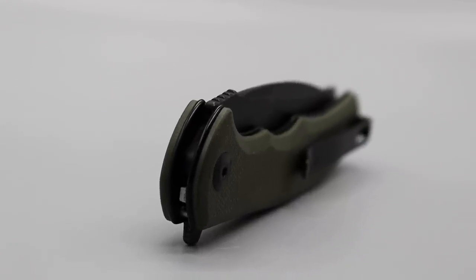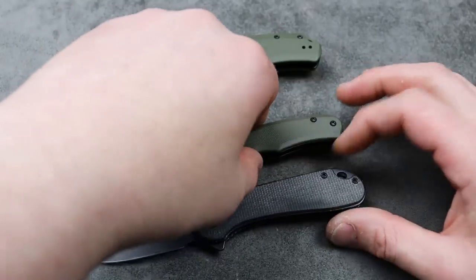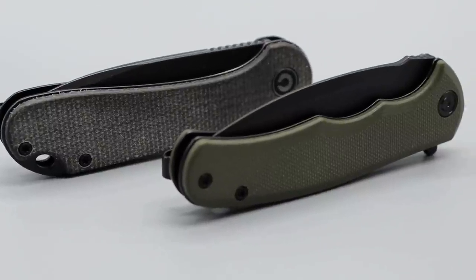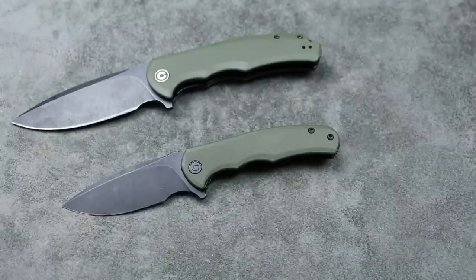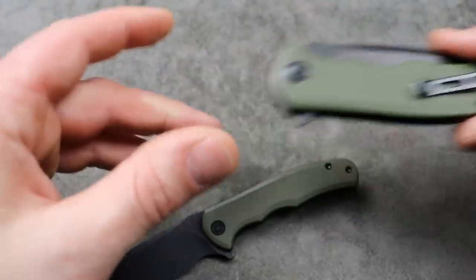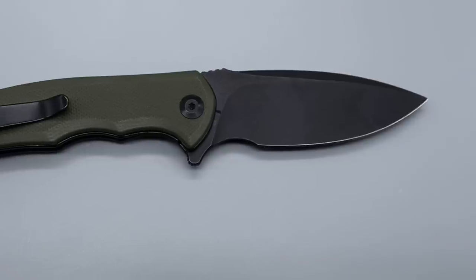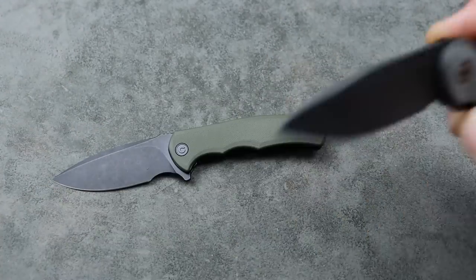Now we get it in a shrunken-down smaller version, and it is quite a bit smaller — a little tiny bit smaller than the Civivi Elementum. I think it could possibly replace the Elementum, not meaning the Elementum can't exist, but as far as the best gift knife or the best knife to buy somebody. We have D2 steel — the original had 9CR18MOV. This one has D2 steel but it's only around $35. Unlike the Elementum, which is D2 for $50 plus, this is significantly more affordable.